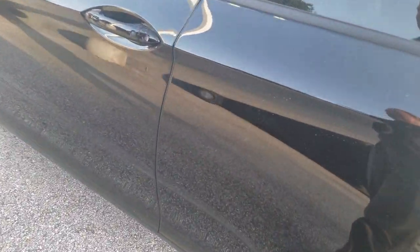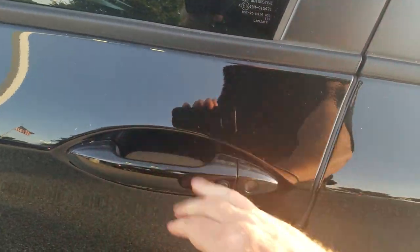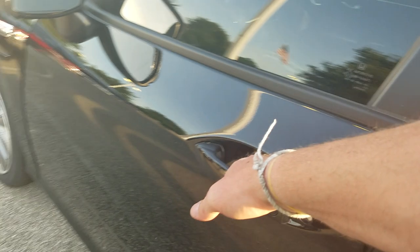Moving forward — it is keyless entry, so I can walk up and just put my hand on the door handle to unlock it, and I can also lock it as I walk away from the vehicle.